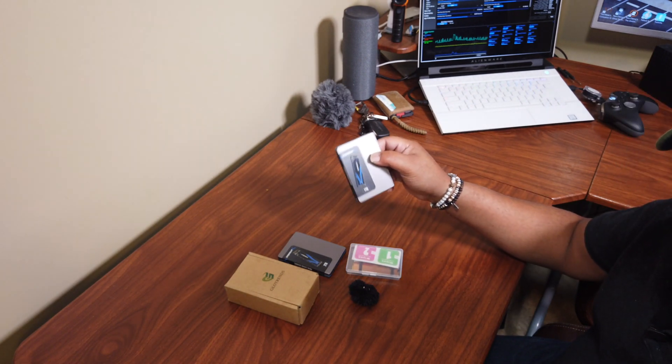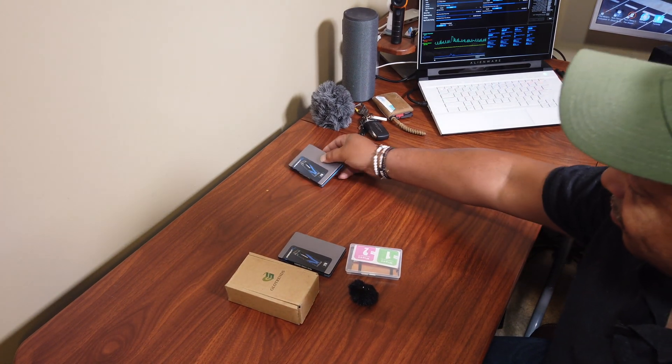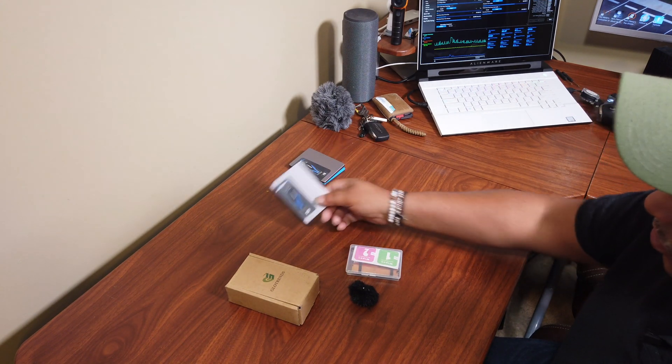If you watched my previous video, you saw the write and read times were significantly faster on the Sabrent versus the Toshiba drive. Here's the old 1TB Sabrent drive that I installed a couple weeks ago. And here's the 2TB Sabrent drive that I just purchased for this particular project.